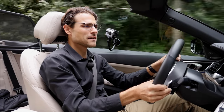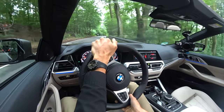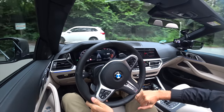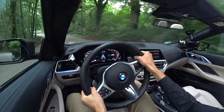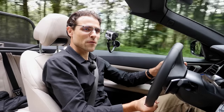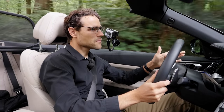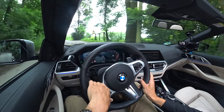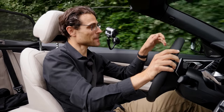The M440i is great, especially for this engine, but it's pretty expensive. To get the best price-performance deal, the 430i is probably the better choice — though you'd lose the six-cylinder. The 430i with Sensatec seats would be my tip for the US market.